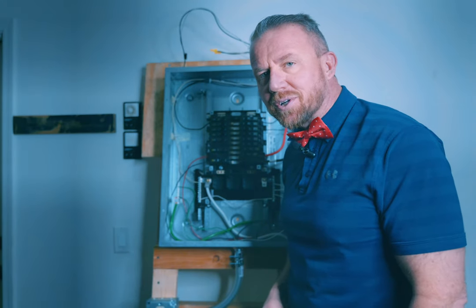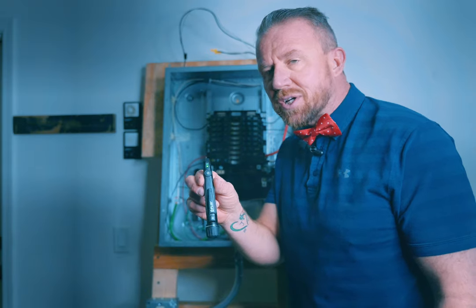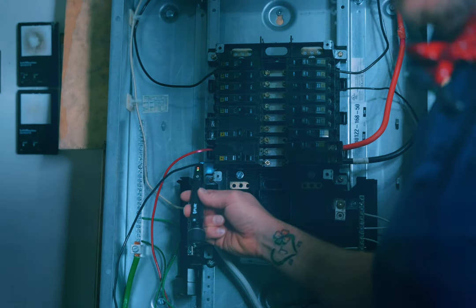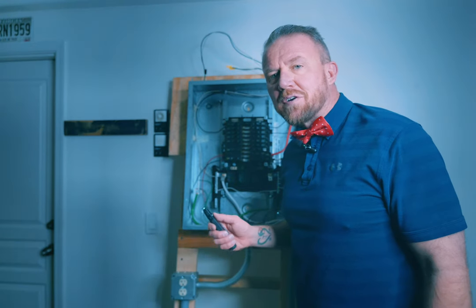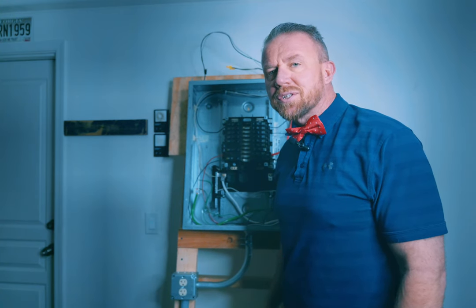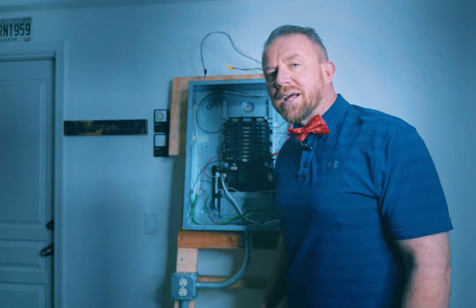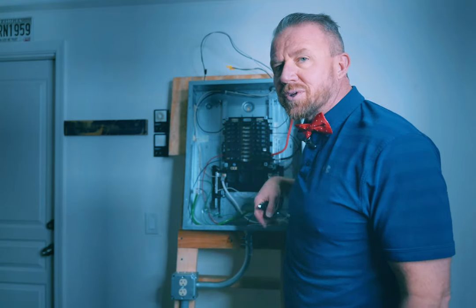Now that we have access to the circuit breakers in the panel, another handy tool is a contactless voltage tester such as this one. You don't actually have to touch anything, but when you come up to wires that have electricity it's going to vibrate orange and green — and when it vibrates like that it means there's still power. Since this is my demonstration sub-panel I'm able to remove power from it by a wall plug.